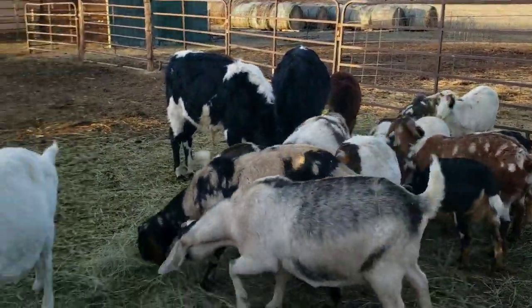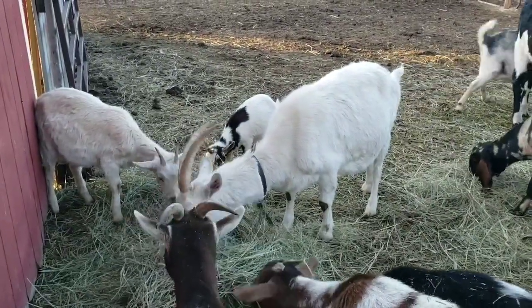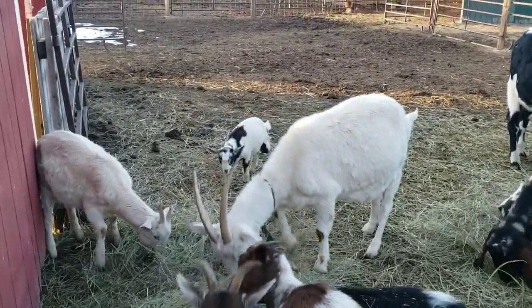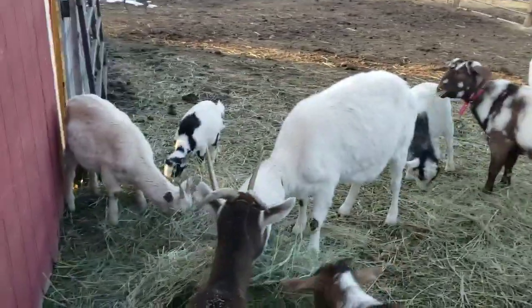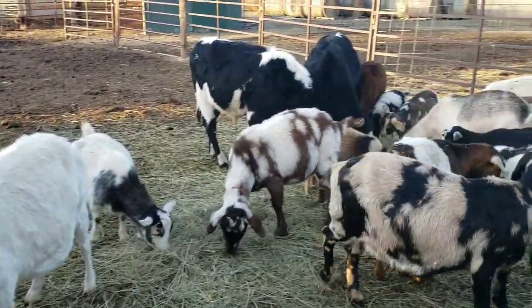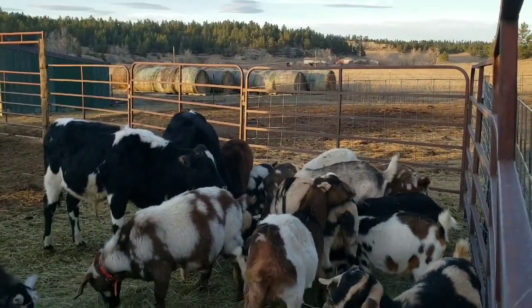I'm holding off on putting billy goats in. I want later spring babies next year. I don't want to be getting up in the cold — they say we've got a late winter. I don't like to have babies born in the cold, so I'm going for a little later season this next spring.